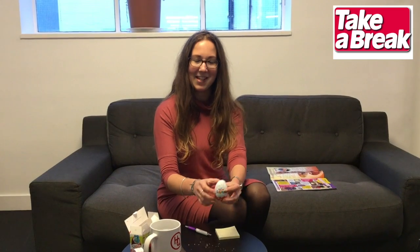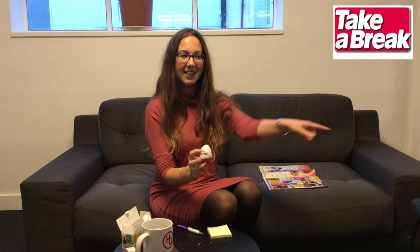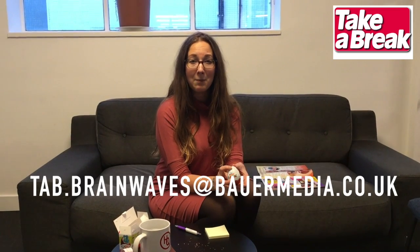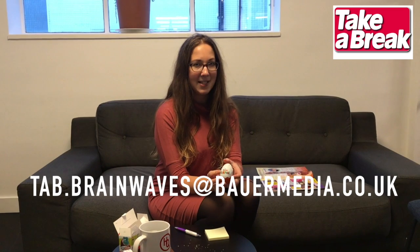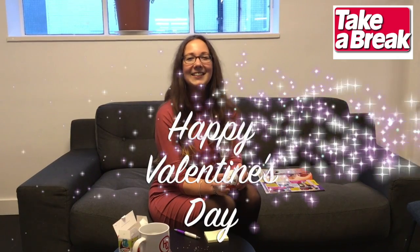So, if you do this yourself, send us your own videos or pictures of you recreating it. If you want to see more videos like this, click like and subscribe to our channel. And send us your brainwaves to tab.brainwaves@biomedia.co.uk — if we use them in the magazine, we'll pay you. Thank you very much for watching. Happy Valentine's Day!